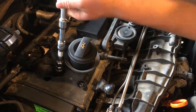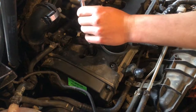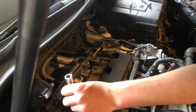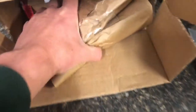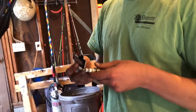Beautiful. You want to make sure nothing falls into those holes, because that's open straight into the cylinder. Look at that one — and this is what we have.